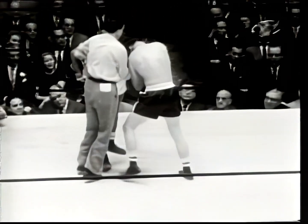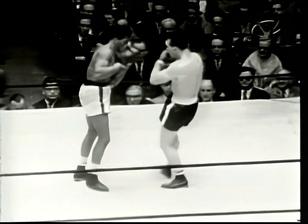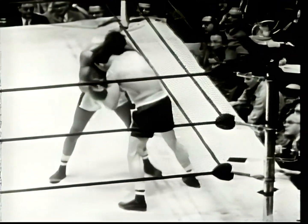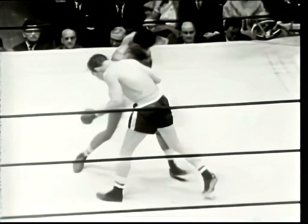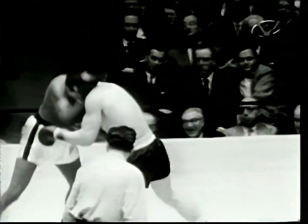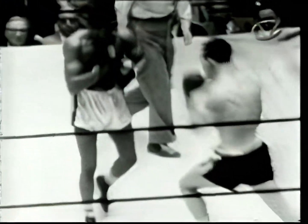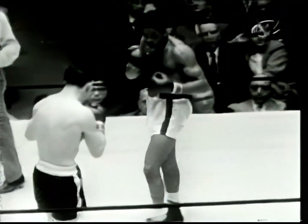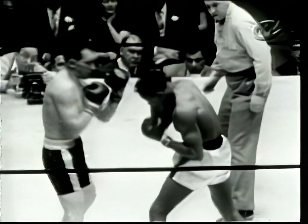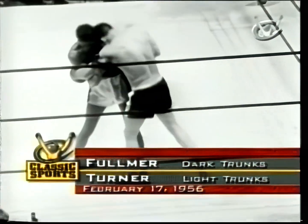I don't think any two people alive would score that round alike. When Turner gets punching room, Fulmer folds his arm across his face like a guard. In close, his defense is to hit the other guy. Gene loves it in close — he doesn't think anybody is strong enough to beat him. Look at Fulmer push him right across the ring. His guys told him: 'You won't have to look for Turner — he's always in front of you.' And Fulmer said, 'Great, I'd like to fight him in a telephone booth if they let me.'